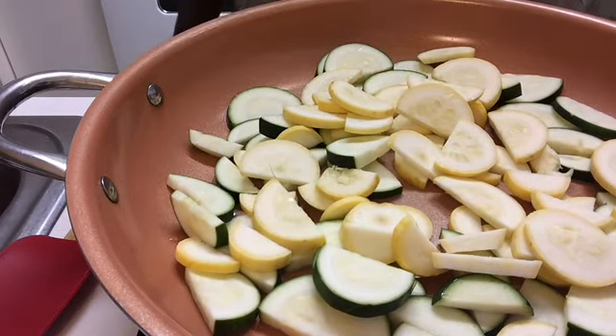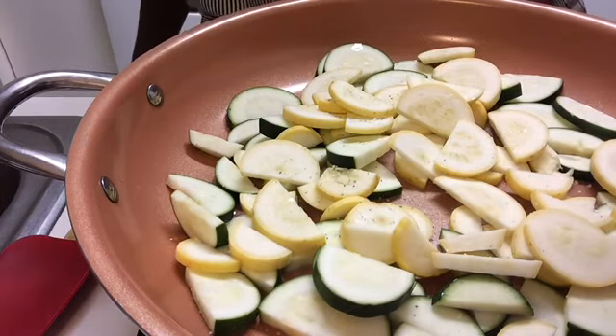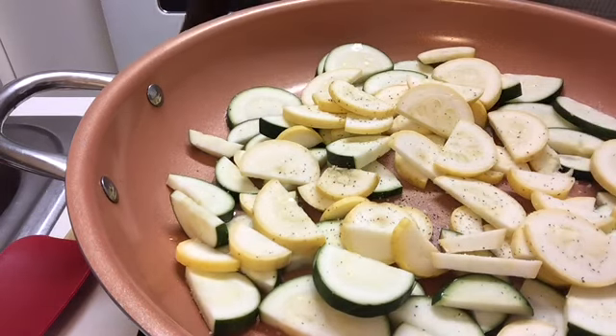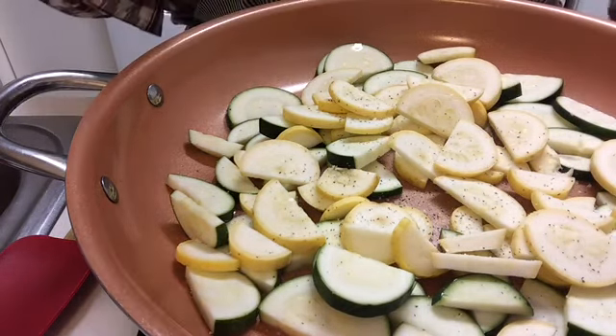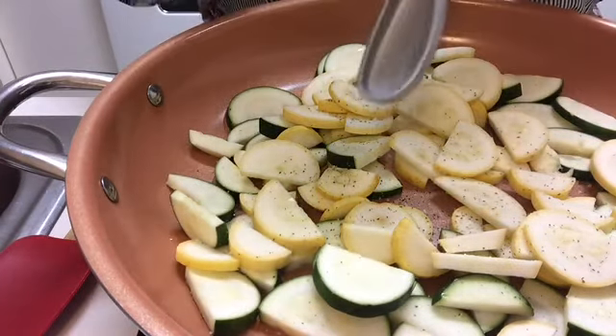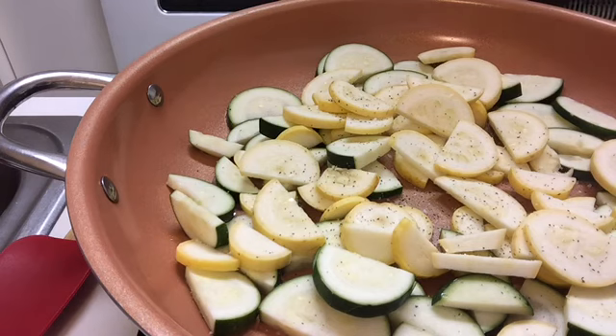Our goal is to develop flavor, so we're going to add just a little salt. The recipe calls for salt and pepper to taste. While that's cooking, I have a clove of garlic and my garlic press, and I'm just going to press the garlic to have it ready. The garlic press finely minces our garlic so we don't have to use a knife to do it.